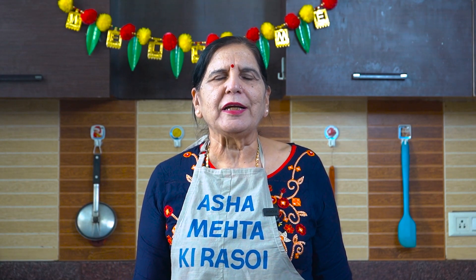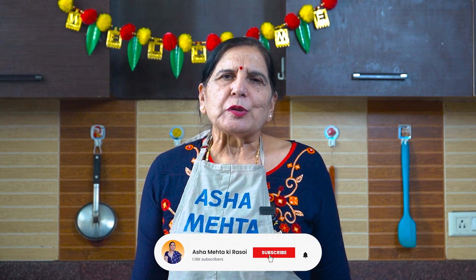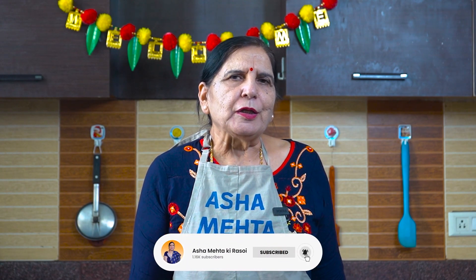Hello, welcome to Asha Mehta Kershoyi. Today we make Szechwan fried rice. Because we make fried rice, we also make manchurian gravy, because this is Chinese food. If you make Szechwan rice, you don't have to use manchurian — they taste very tasty and good. I will show you today. And if you are new on my channel, don't forget to subscribe. I will teach you today how to make it and what we need for it.